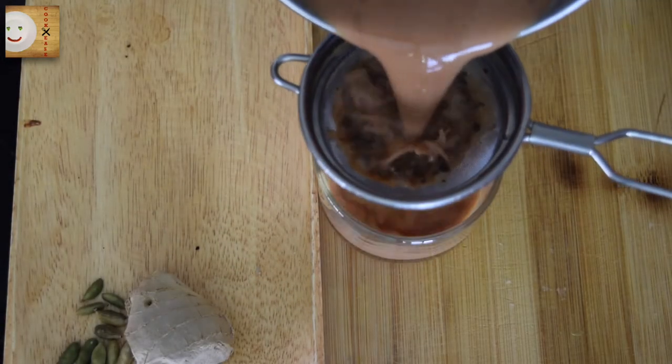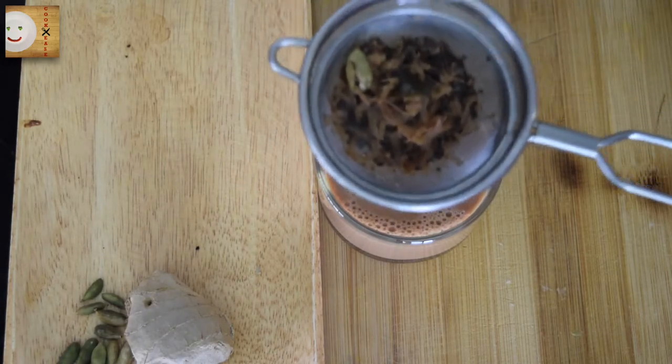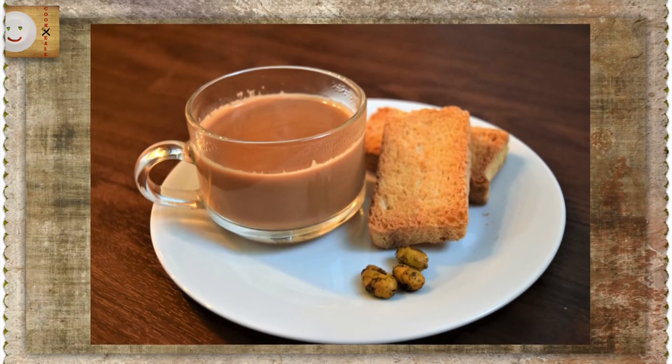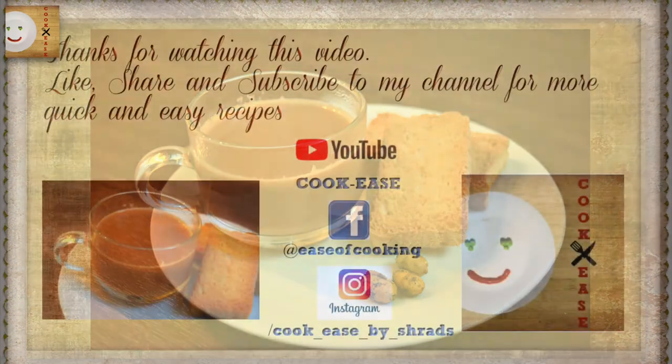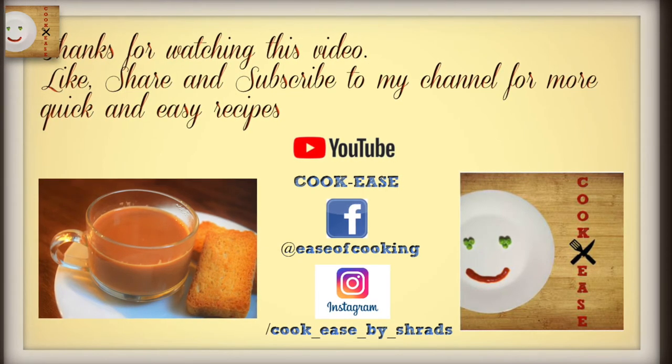After two minutes, using a strainer I will filter my tea and pour it in a cup. My tea is now ready to serve — a refreshing cup of tea ready to serve with your choice of snacks. Thanks for watching this video. Like, share, and subscribe to my channel for more quick and easy recipes.